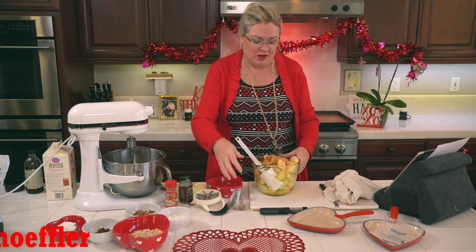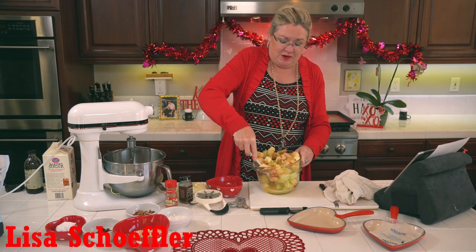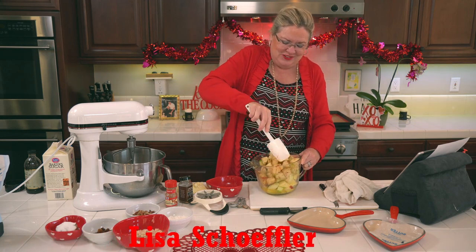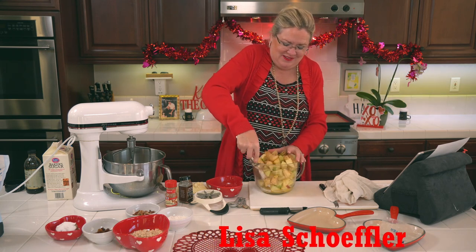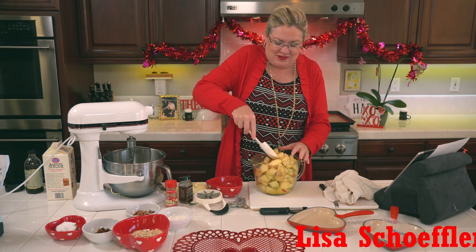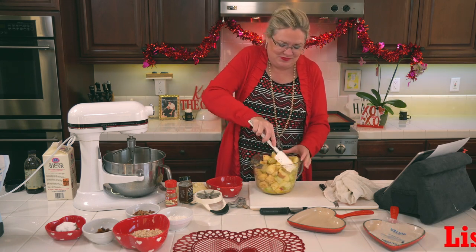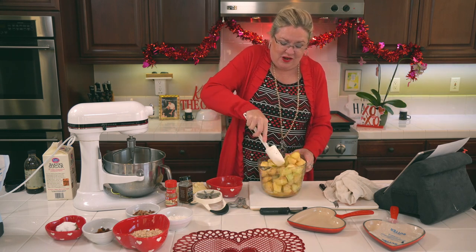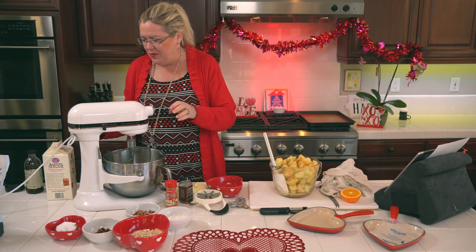I needed a bigger bowl but I wanted you to be able to see, so I picked the glass dish. Yes, my hands are clean and we're the ones eating this! We probably have to give one of these away — we don't need both. Who's local? Oh my gosh, that looks great — looks killer!